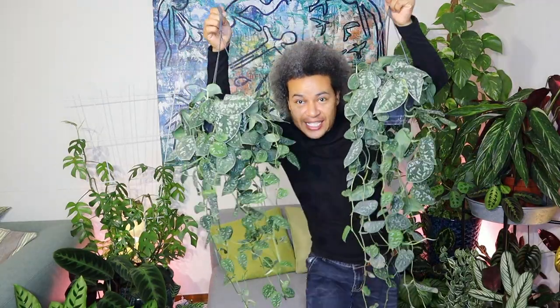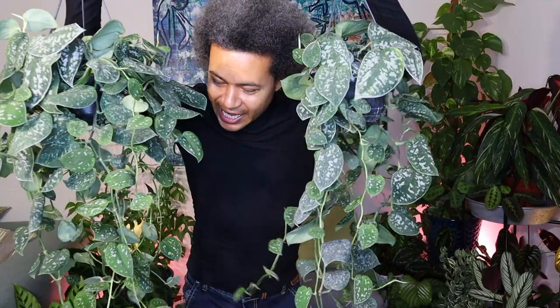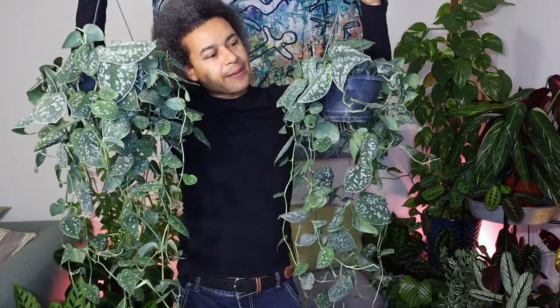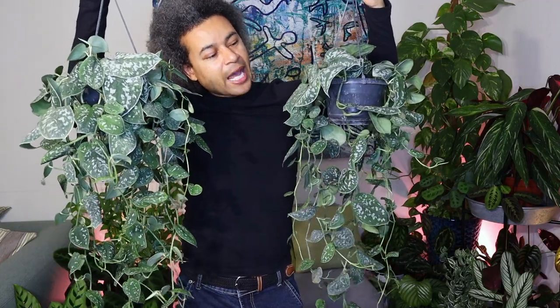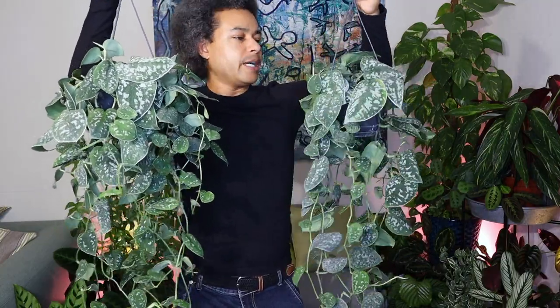They're absolutely gorgeous. When I saw them I just had to get them. They need a bit of a wash off but apart from that they're very healthy and very beautiful. They have very small leaves, and this Scindapsis pictus agereus keeps these smaller leaves compared to the Scindapsis pictus exotica that gets very big leaves and they fold around at the edges. The agereus leaves stay much more flat and have the same kind of splotches but stay smaller.